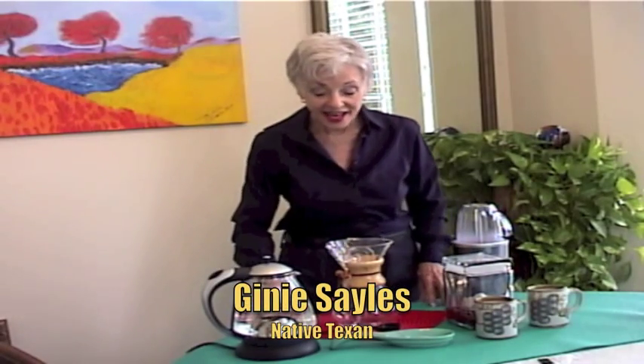Hi, I'm Jenny Sales, and I'm going to teach you how to make cowboy coffee upgraded from Texas.